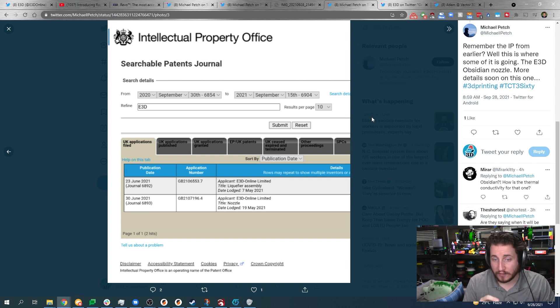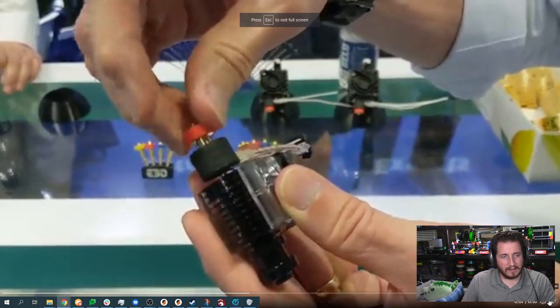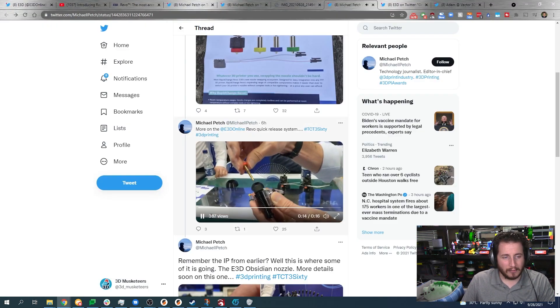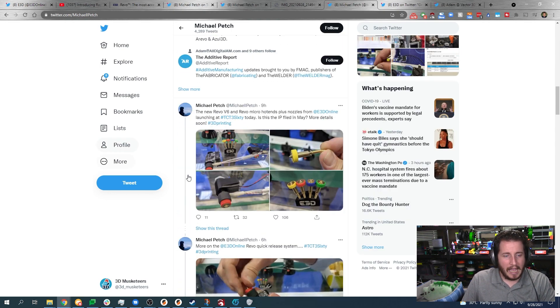There's one more thing: the Obsidian nozzle. E3D is launching a whole slew of nozzles for the V6 system — hardened steel internal but copper external. Whether they're sleeving it or it's an alloy, we don't know yet, but there are patents. And look at this — one-handed nozzle changing. So simple. Michael Petch, you are the real MVP today.